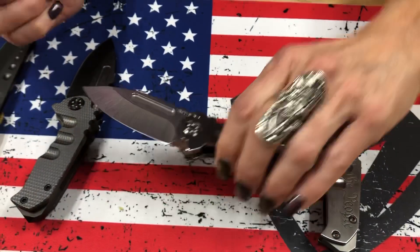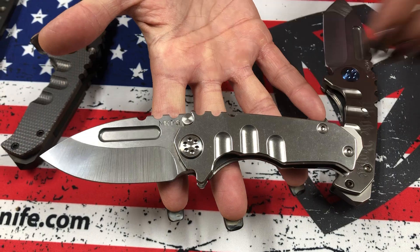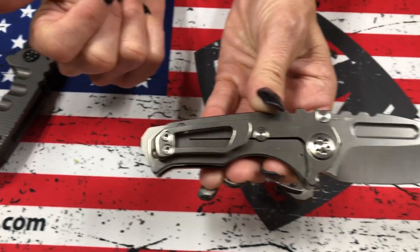Micro Praetorian T number one. The second one's a full Terminator drop point — S35, Tumbled Drop Point blade, Tumbled Handles, standard hardware and clip.